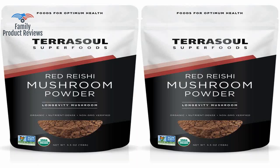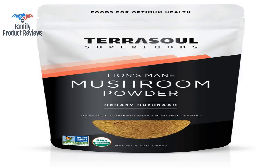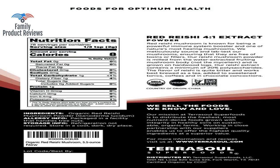For anyone complaining about the taste, mix this in your tea with one teaspoon honey and half a teaspoon cinnamon to make it palatable. It's great mixed in bone broth for a nourishing soup, especially during cold and flu season.